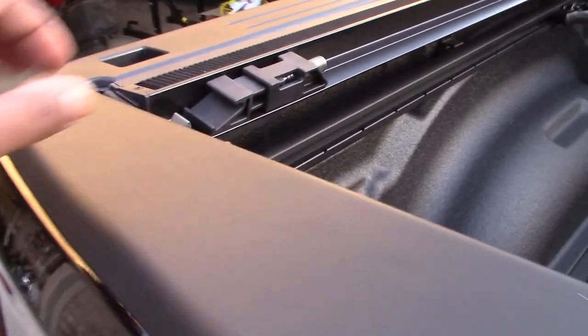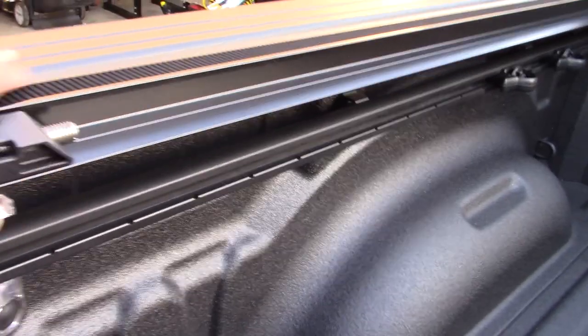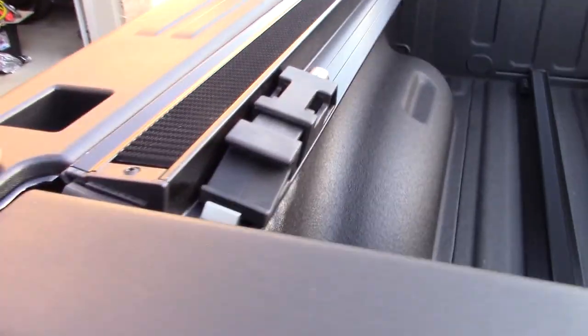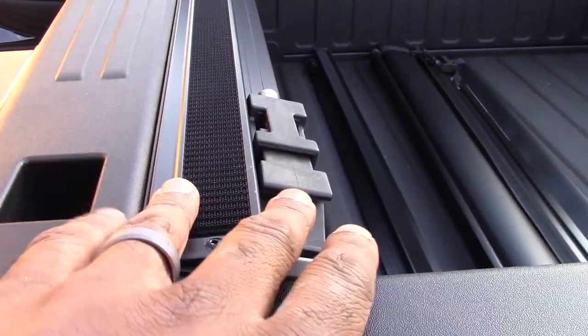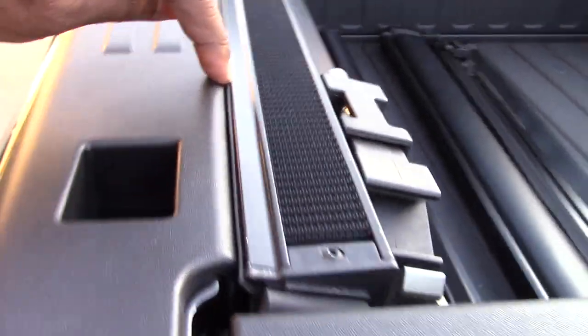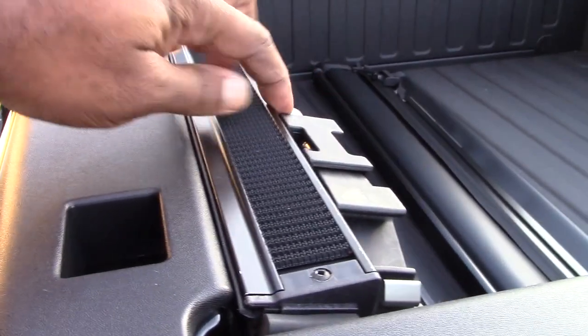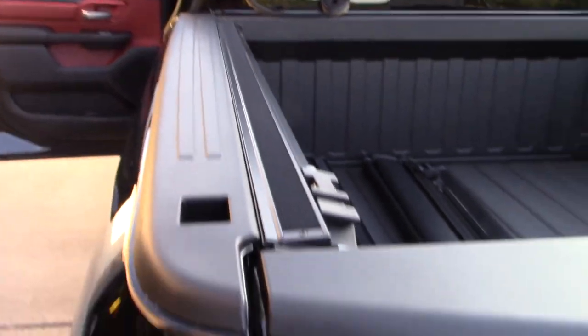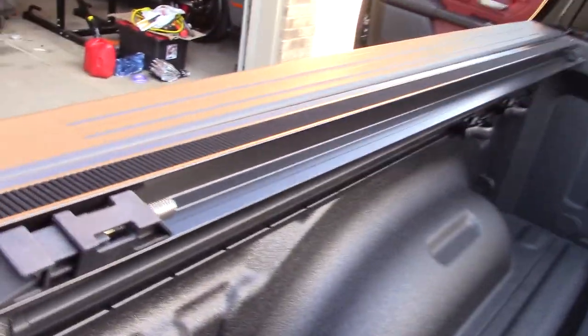Here I have the truck bed closed while I position the rail. This rail is not clamped in yet — I just positioned it to see what it's gonna look like. This part here is the rail; this dividing line between the truck bed and the actual rail that goes with the tonneau cover.